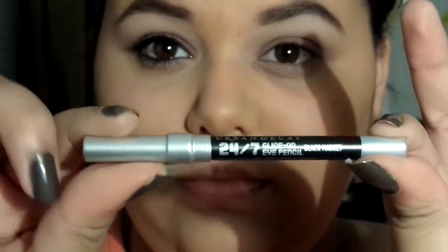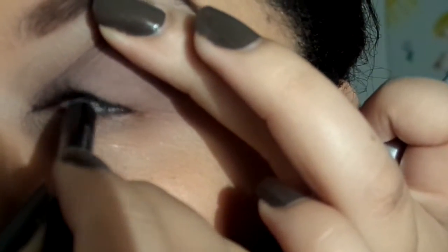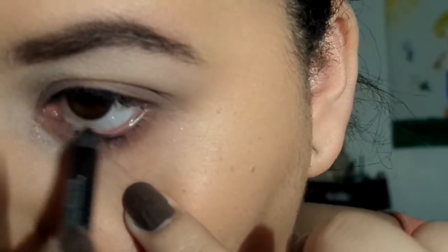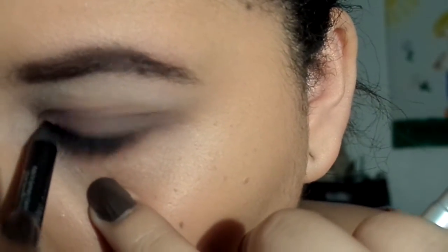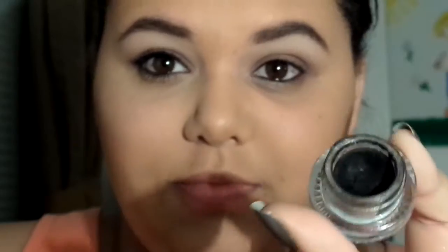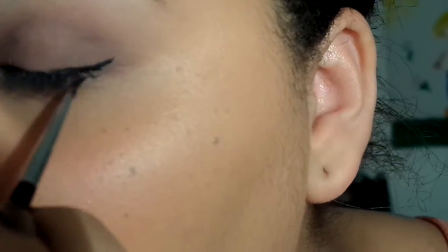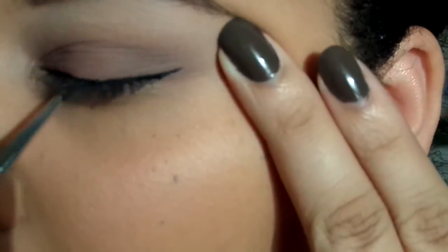Taking a black eye pencil, I'm going to be tightlining and lining my waterline as well. I realize how this part looks and I'm sorry — my eyes get really sensitive and watery which is why it looks like I'm tearing up. Next, take your favorite gel liner or any liner — I'm just making a little wing, seriously like a kitty wing. I've never made a wing this small but I just wanted to accentuate the cat eye effect that Ariana has going on.